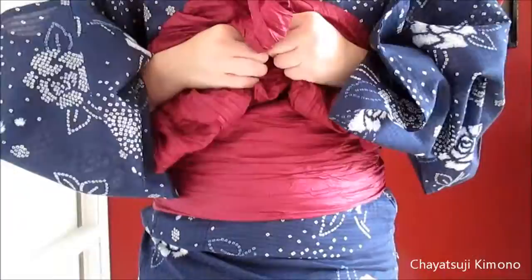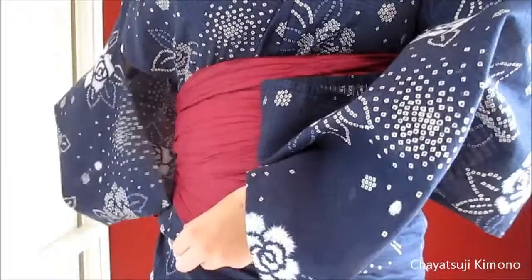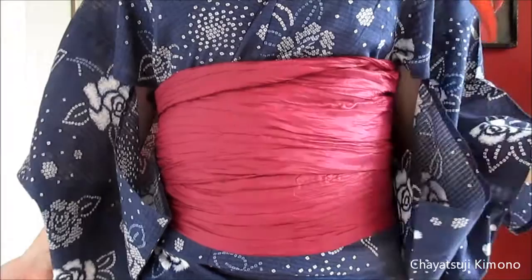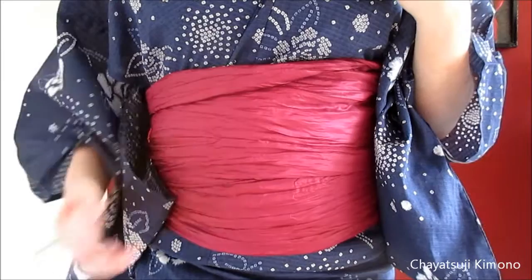Heiko obi can be tied in numerous ways because they are so floppy. Now, this is what might happen — it may shift — but what you do is just pull the tails down until you get the right width. As I'm quite tall, I prefer mine to be a little bit wider than usual, and Heiko obi are perfect for that. It's just that I had to do it quite slowly today — otherwise I'd tie it in under 30 seconds.